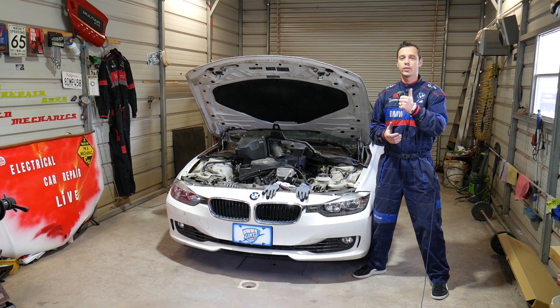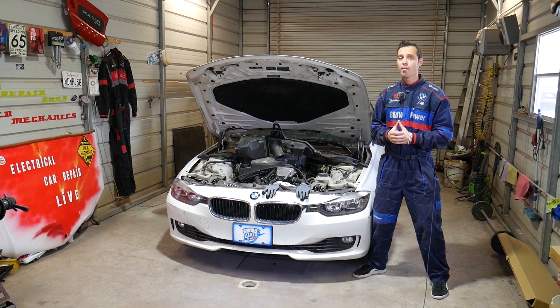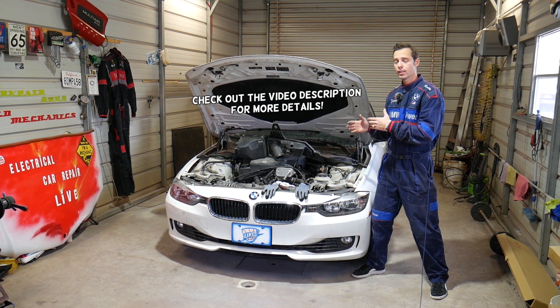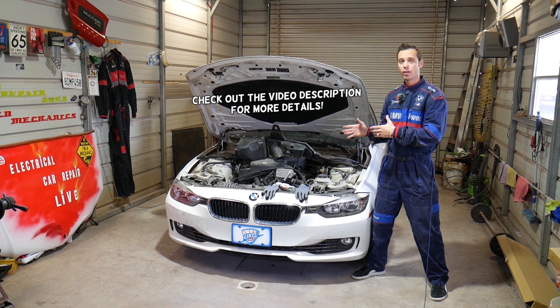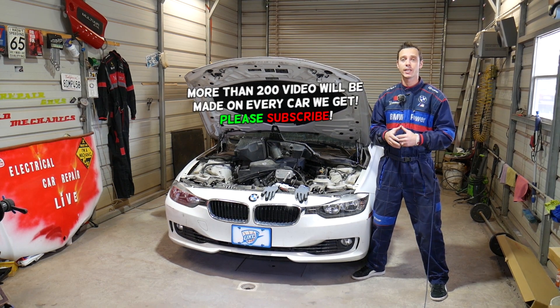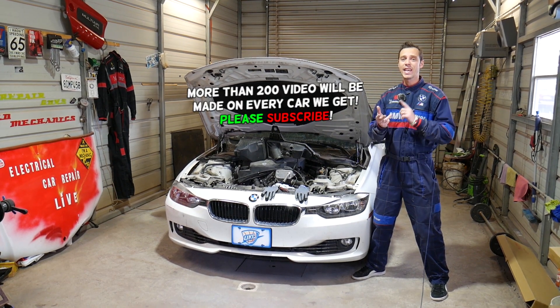Hey guys, welcome back to World Mechanics. Thank you guys for watching and subscribing to the channel. If you guys have a BMW 3 or 4 series and you're trying to find where your PCV hose is located, or the heater for the PCV hose is not working, we'll explain where to check the wire. Stay with us and we'll show you guys how to do that on BMW 3 and 4 series.